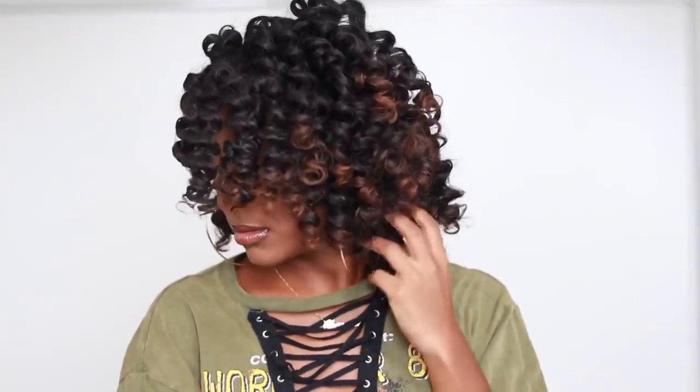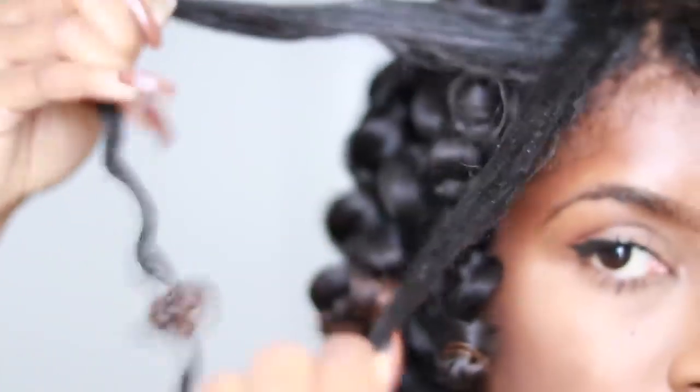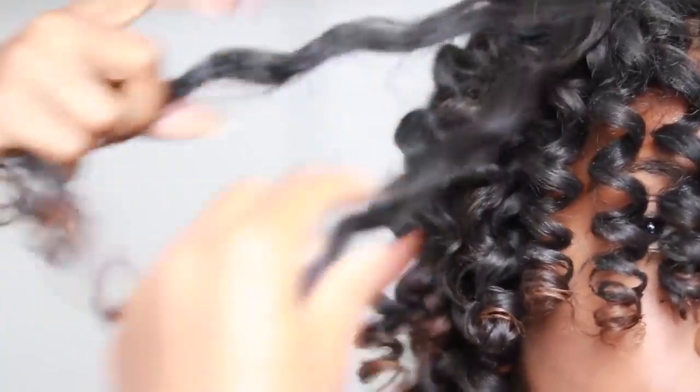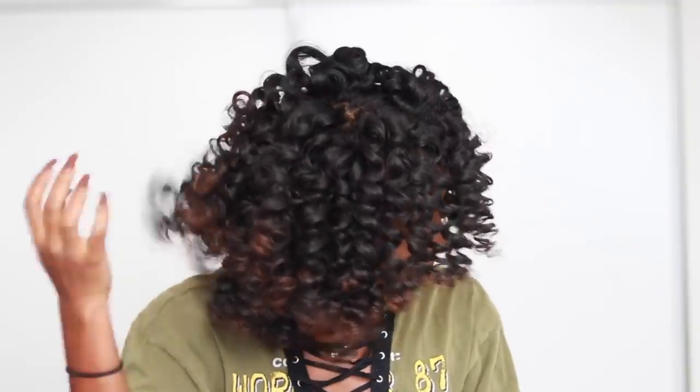As you can see, this is a comparison shot — one side versus the other side. One side is a lot bigger than the other side. We're just going to continue separating until you get your desired look. This is what it looks like once all the curls are separated, and as you can see the curls are popping.